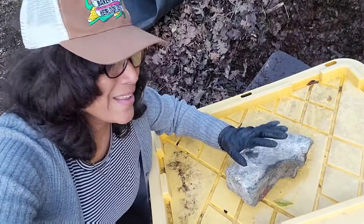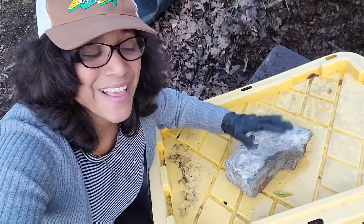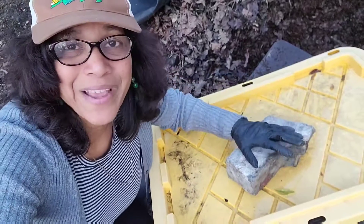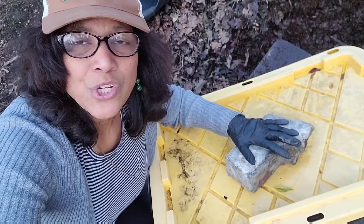I put the lid on and place a brick on top. The reason for the brick is that some critters — like raccoons — are actually pretty good at opening these totes if you don't close them tight enough, so the brick is my added layer of protection against those bigger critters that can figure it out.